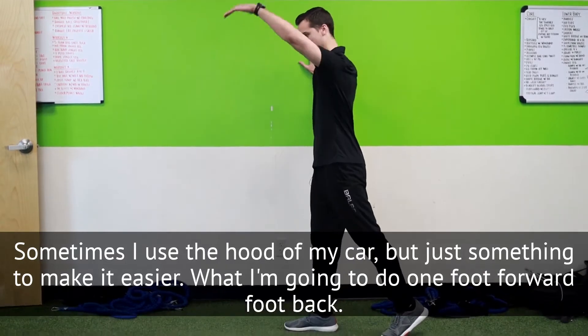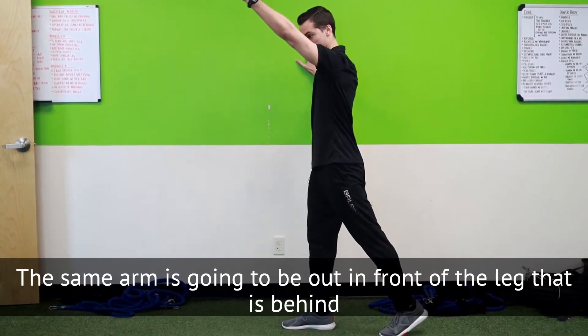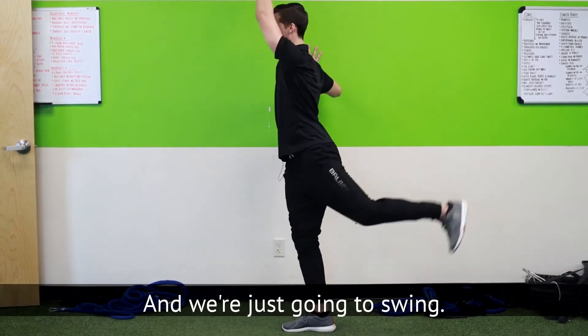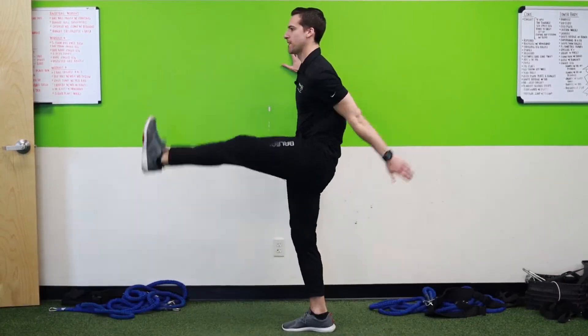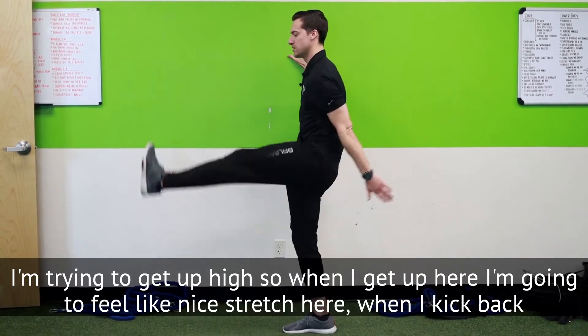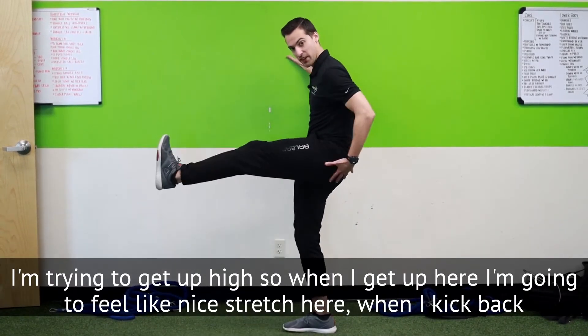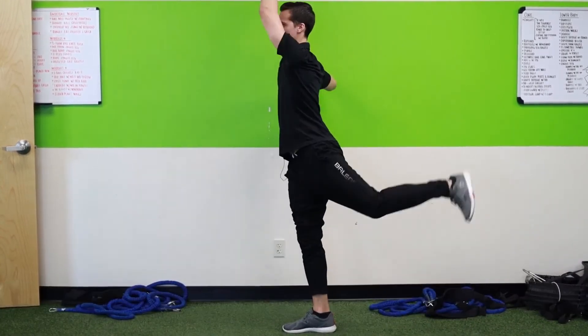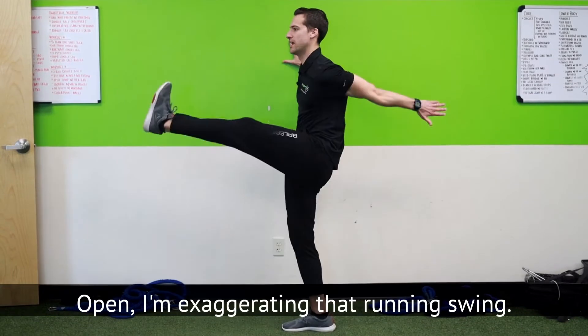What I'm going to do is put one foot forward, one foot back. The same arm is going to be out in front of the leg that's behind, and we're just going to swing just like that. I'm not moving my body — it's all this arm and leg. I'm trying to get up high, so when I kick back I feel a nice stretch here, and I'm just trying to get open, exaggerating that running swing.